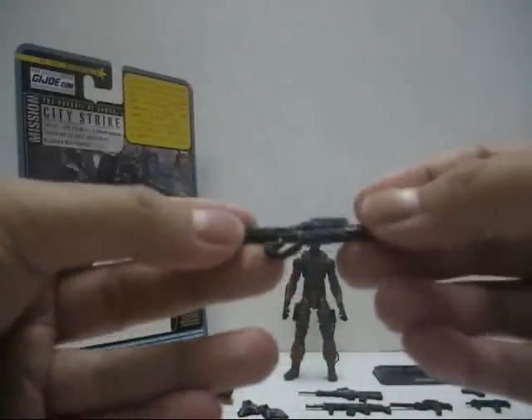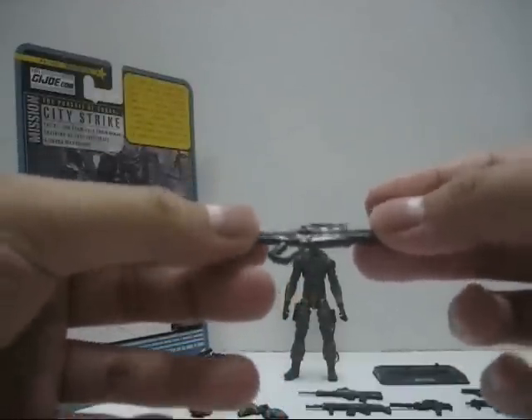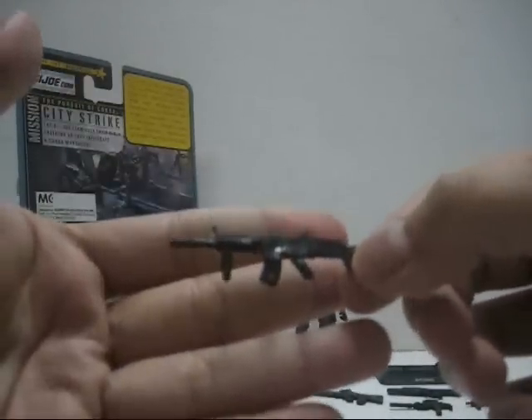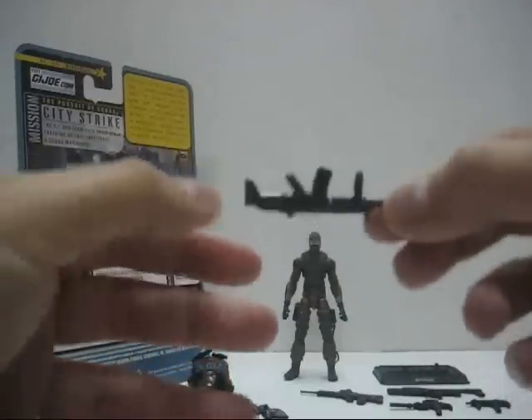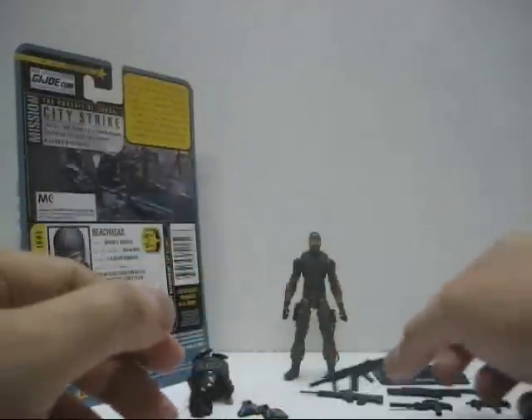The next weapon is what's presumed to be the rail gun, according to the back of the packaging. The rail gun is a bit problematic — it can only fit onto the left hand for some reason. Next, we have an assault rifle, which both hands can't actually hold properly. It's a bit loose; you have to have the figure hold the weapon with two hands.